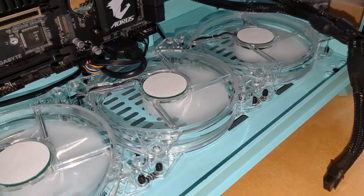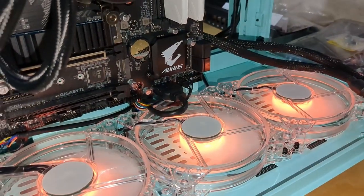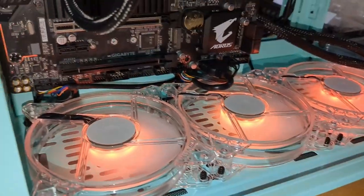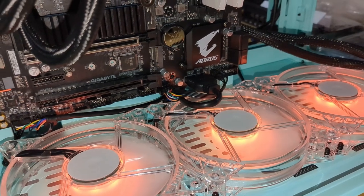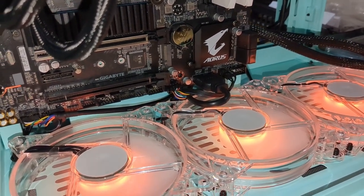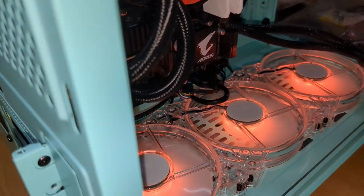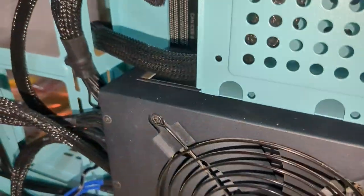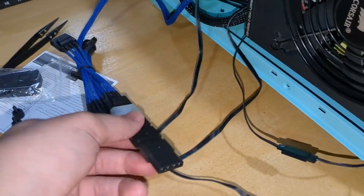First boot from a complete power loss boots fine. Colors are set by what the motherboard is set to. But the fans stay powered after shutdown, and if I try to boot it again — nothing. It doesn't turn on.